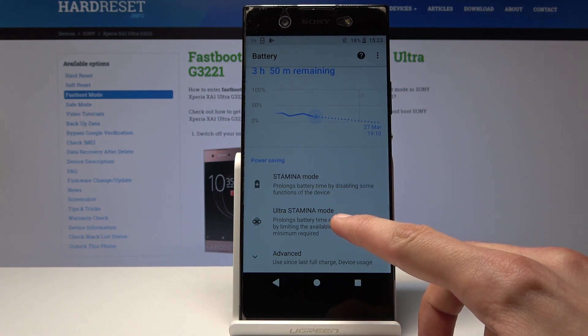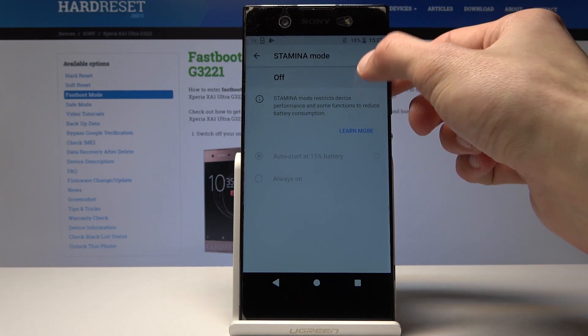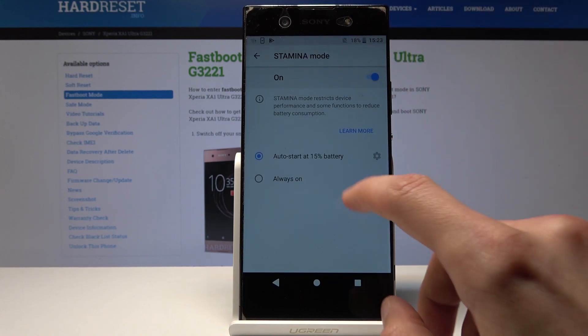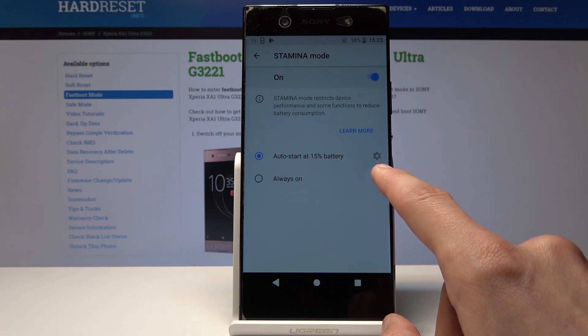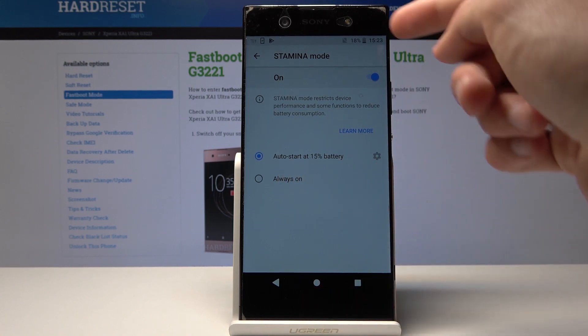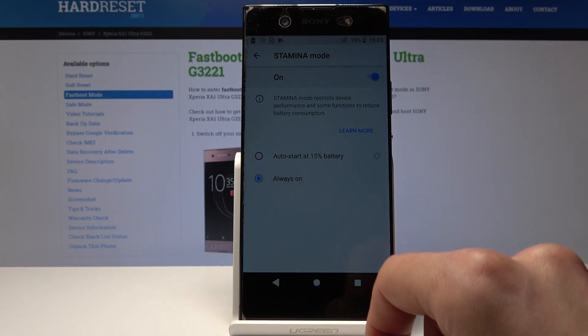From here you have the Stamina mode and Ultra Stamina mode, which is basically the power saving, and you can tap it to enable it. You can also select when it's functioning — either at 15% or you can set it to always.